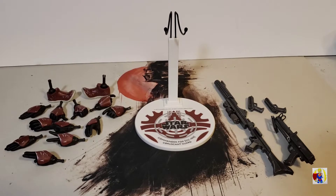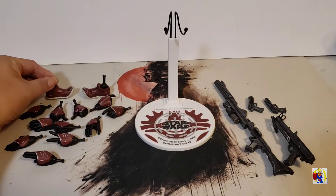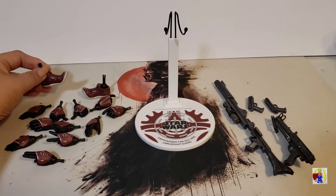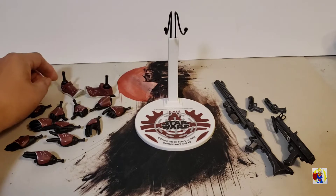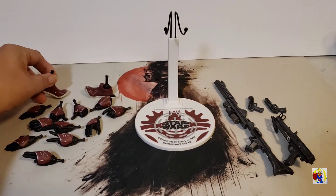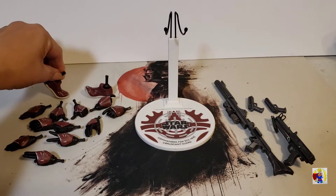One thing that he does come with that a lot of the new figures don't are these alternate feet sculpts where the toes are pointed up. So you can have him look like he's running or kneeling.